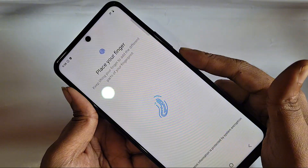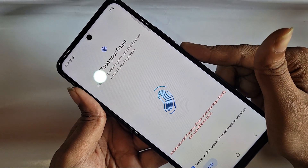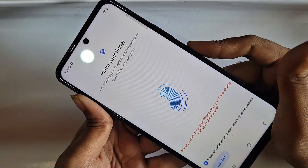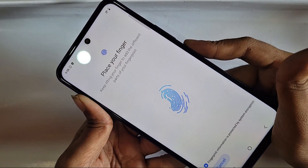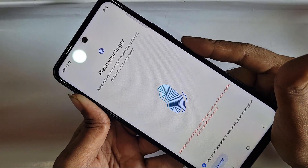Place your finger and keep lifting it to add the different parts of your fingerprint. Enroll your finger on the fingerprint sensor, place your finger and wait a few seconds. When enrolling is complete, click Done and your finger pin lock is set properly. If you liked this video, please subscribe to the channel.